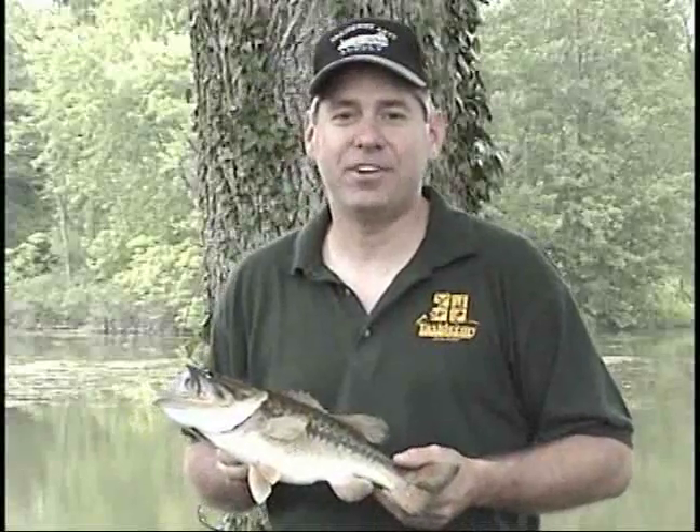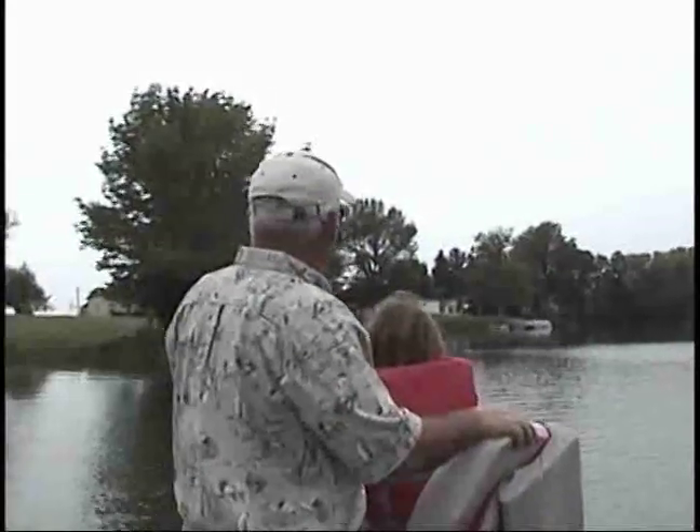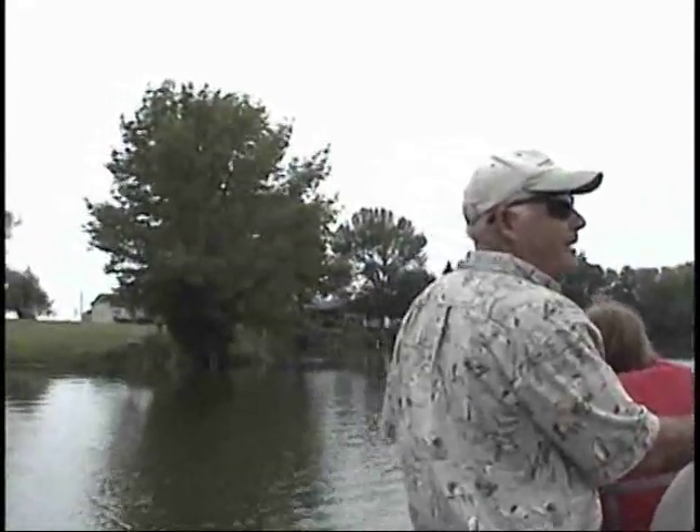So today could be a whole other chapter in our fishing together. We're going to throw the bait underneath that big tree hanging out over the water and see if we can hook up to another bass.